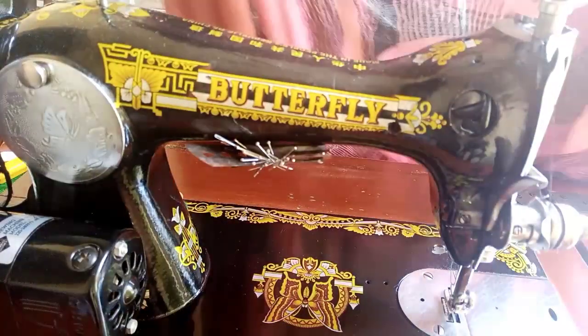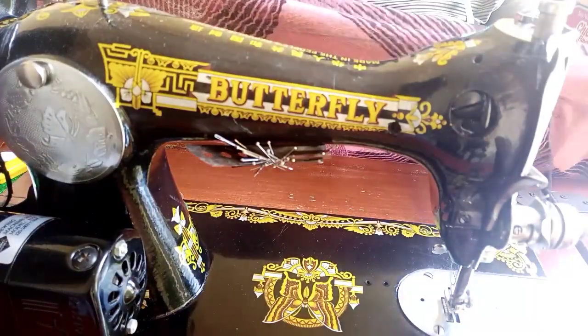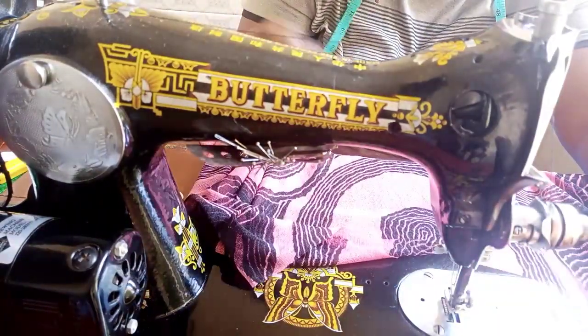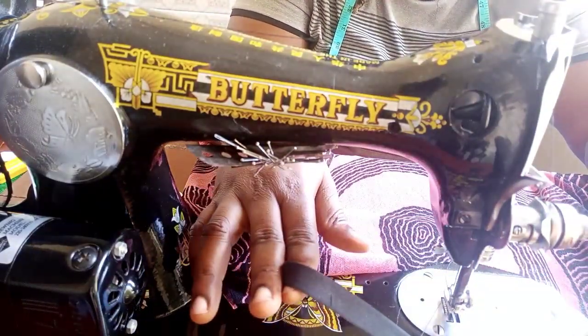I've stitched out both sides and stopped at 16 inches. I'll go ahead now and tape the neckline with my bias binding.